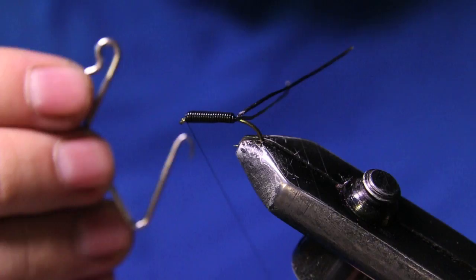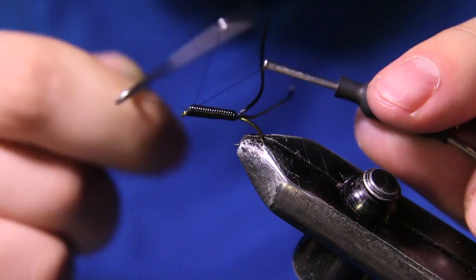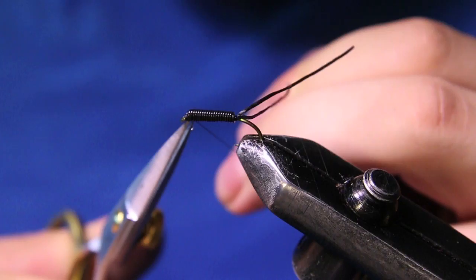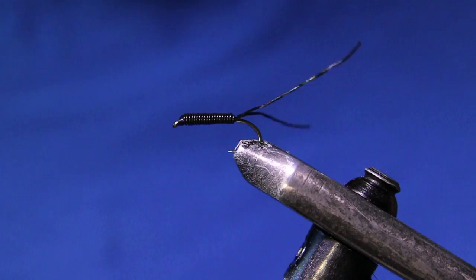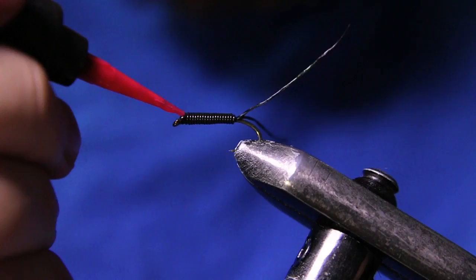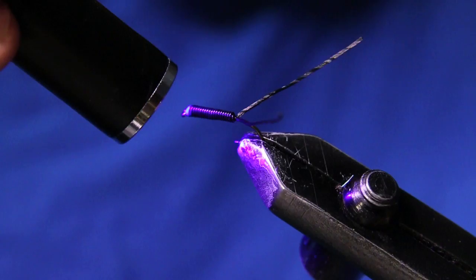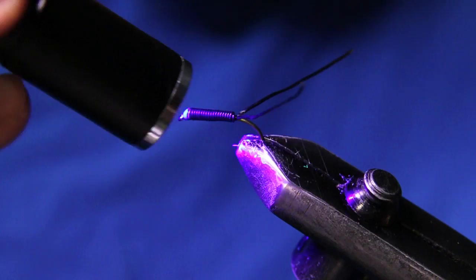Now I'm grabbing my whip finish tool and throwing a four or five turn whip finish in here — I'll put one more for safety. The rear body is done. What I like to do is get some Loon Outdoors Fluorescing Flow and just dab those thread wraps right there so nothing comes unraveled, because this part of the fly is going to be moving a bunch. I like to make a nice neat head there, as you would on a wet fly.